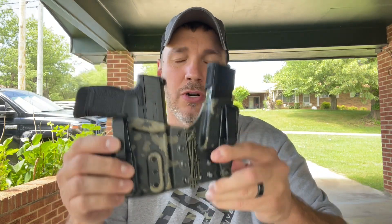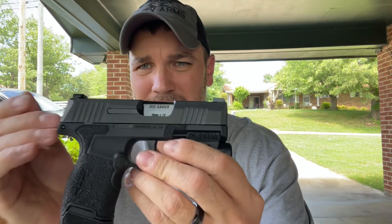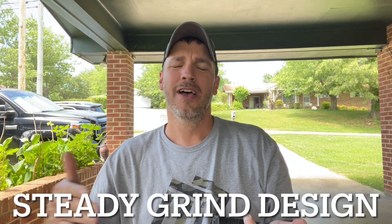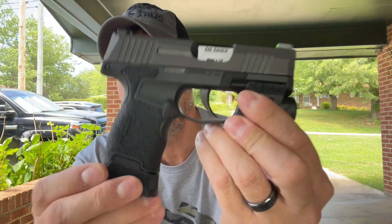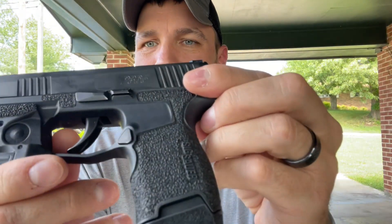Speaking of holsters — if you pair this with a Tuxton Tactical appendix rig, the sidecar version, I think this is the best carry option there is. The stippling is amazing, it really locks into your hand. How I found them was on Instagram — Steady Grind Designs — just DM them or Google them. I can't link them in the description or YouTube will probably just cancel the entire channel.